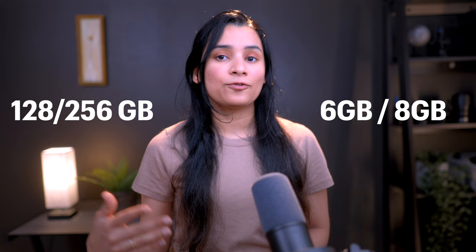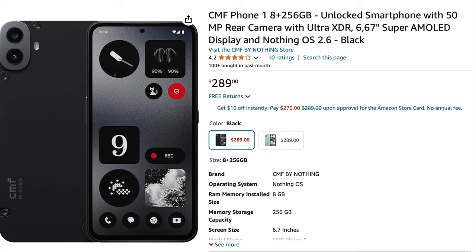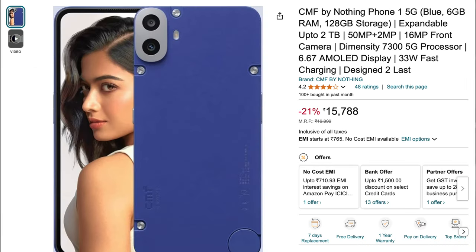It comes with 128 or 256 gigs of storage, and you can also get it with 6 or 8 gigs of RAM. This phone starts officially at $200. It's still not widely available, and that has caused the price to fluctuate a lot. I have the 8 gigs model and I got it for $250 — now I can't find one for less than $290. In India, you can get the base version for 16,000 rupees, and I think the phone is very competitively priced.